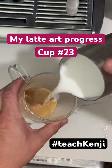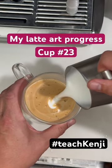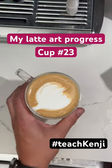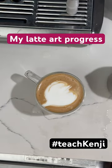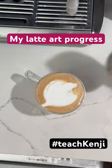What I found is that really by far the most important thing is the texture of the milk and the espresso. If your milk is too foamy, if it's not foamy enough, if your espresso doesn't have enough crema, it's really impossible to do. It's kind of like trying to paint a painting with peanut butter instead of paint.